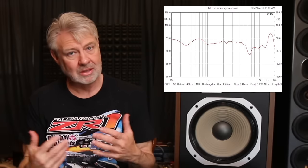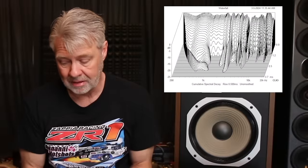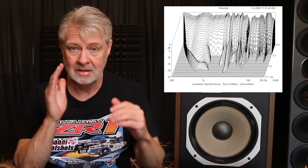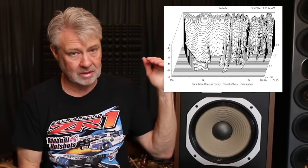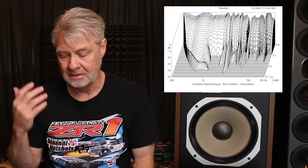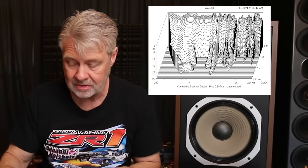Let's look at a spectral decay though — this is where things really start showing up. We see a lot of ringing going on, a lot of stored energy where the drivers are simply not releasing the note. The drivers get excited and the outer edges of the cones are still vibrating and moving even after the signal has stopped, causing this long decay of ringing. It's a distortion — it's artificial, not part of the input signal. In this case there's a lot of areas with excessive ringing, plus some issues from diffraction off drivers that are not countersunk, and some baffle reflections as well.